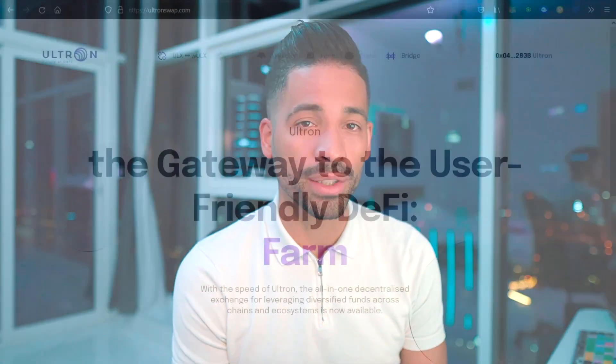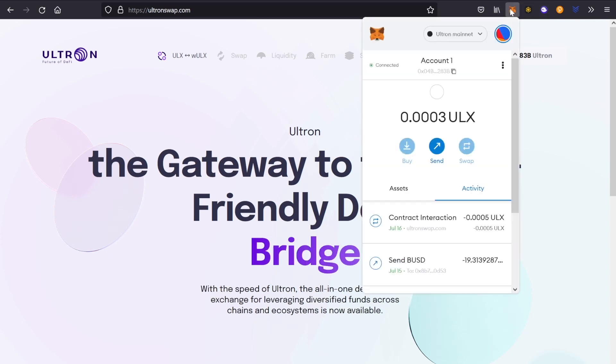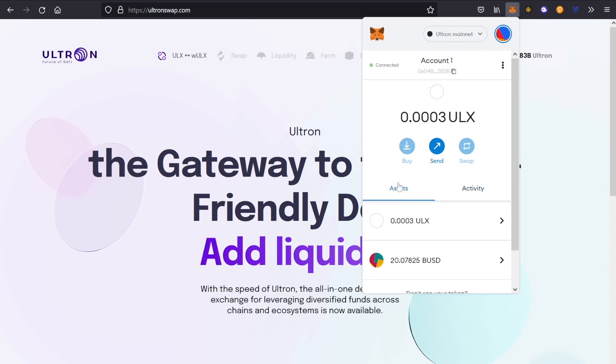Let me show you how to use it. Let's head over to the Ultron swap website. I'm already connected to the Ultron mainnet — just double-check that you're connected right here. You can see the Ultron mainnet. In order to proceed with any transactions, you always have to make sure that you have ULX available in your wallet.